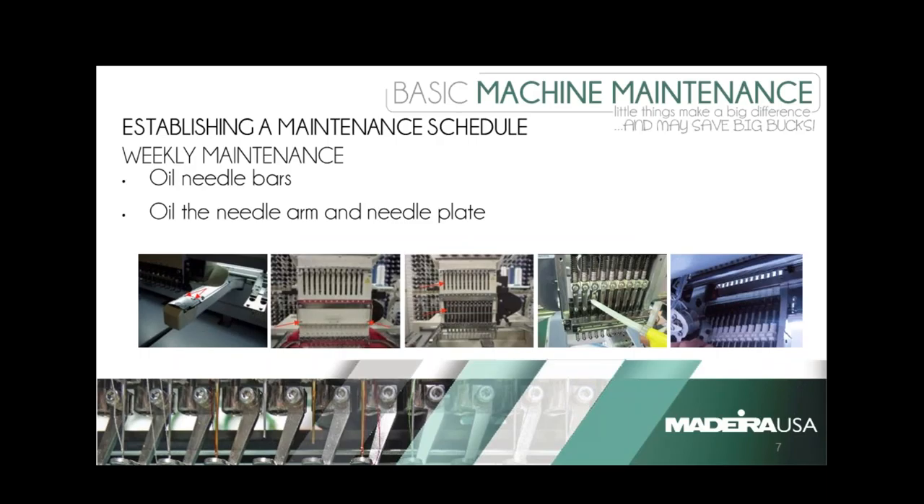Brian, would you like to start on weekly maintenance? On the weekly maintenance — and I'm going to preface this — it really all depends on how much you're using the machine. If you're a general nine-to-five business five days a week, I would recommend oiling your needle bars every week and a half, maybe two weeks, because you don't want to saturate the pads on the bottom of the needle bars. If you're running two or three shifts, I would definitely recommend once a week.